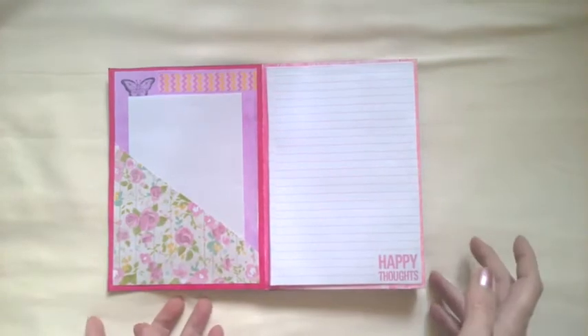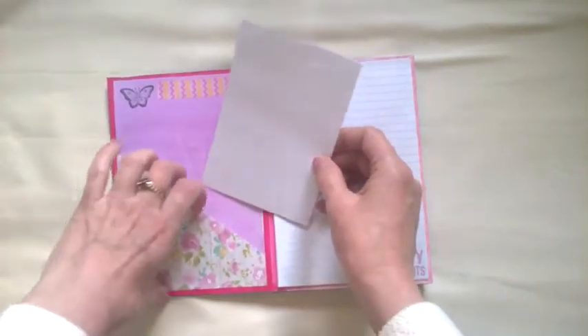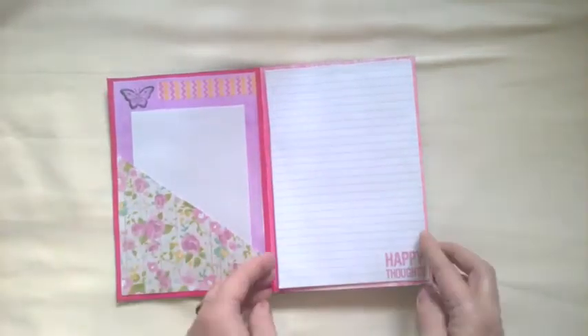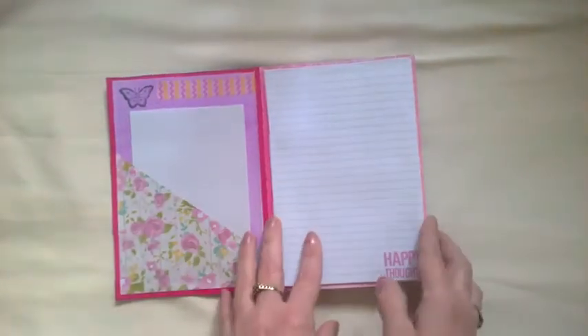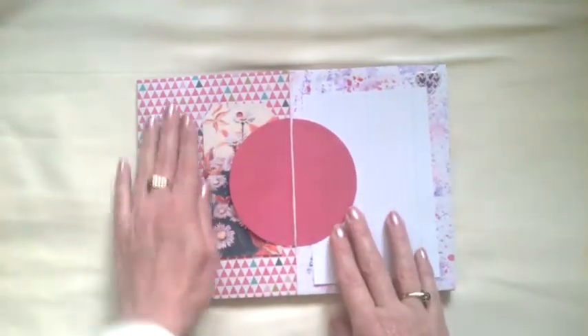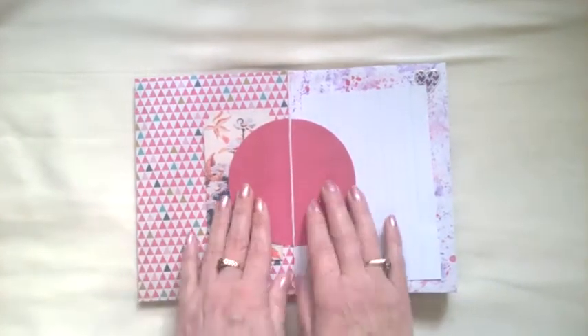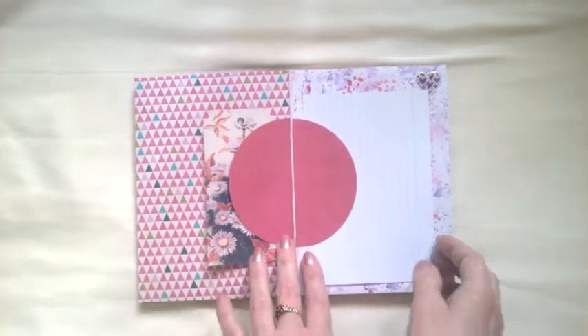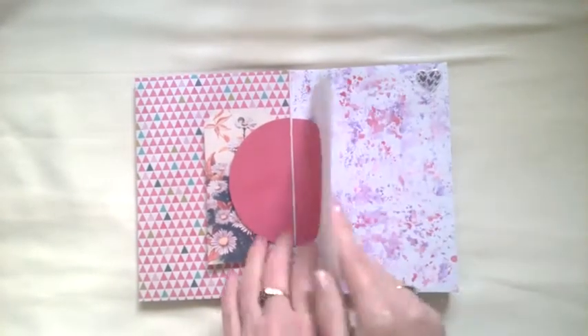So this is the first page — it's just a little pocket there, some paper, and I've got some note paper here for journaling. Over the page I've just used scrapbook paper, there's a tag, and I've left this bit for decorating when I decide what I'm doing with it, and there's just an index card there.